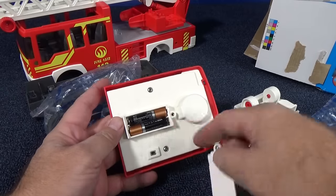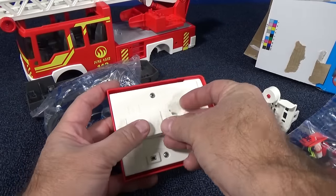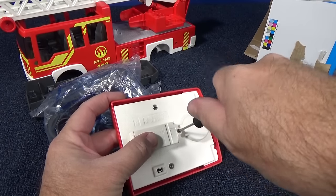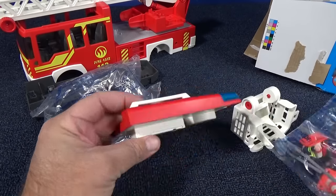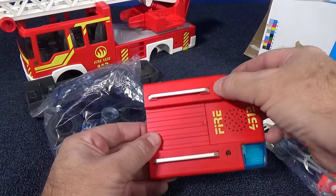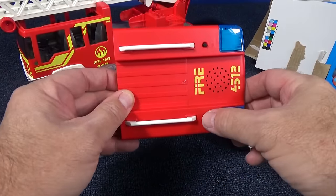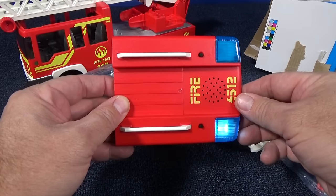For the lights and sounds, you will need a couple of AAA batteries. Let's go ahead and get those put in — kids love the lights and sounds, they love to play with them. There's the lights. Nice blue.